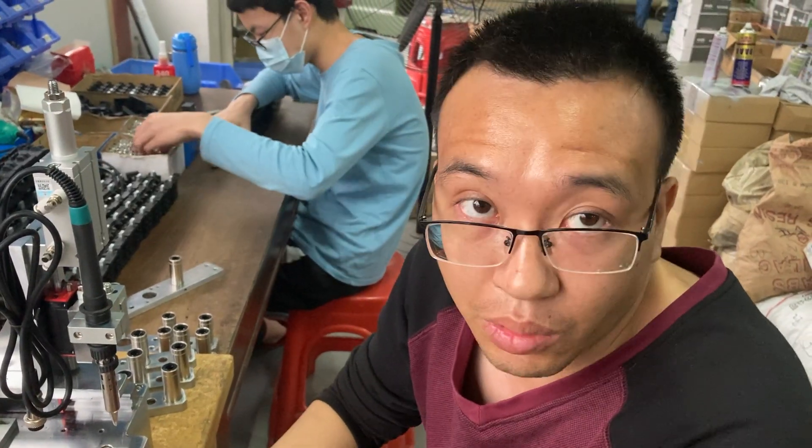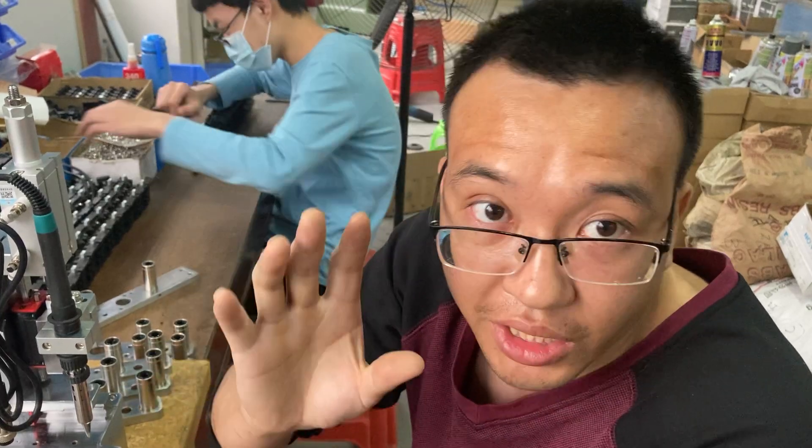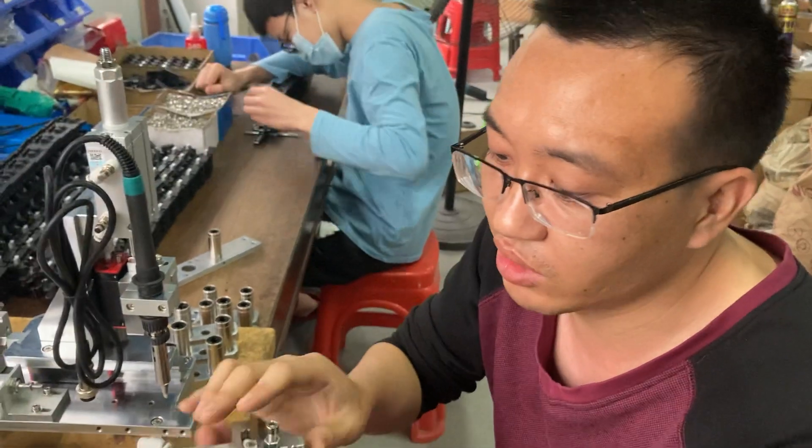Let me introduce you the theory of the L-cylinder, then you can know how to adjust in the machine more smoothly. First, we talk about this L-cylinder.